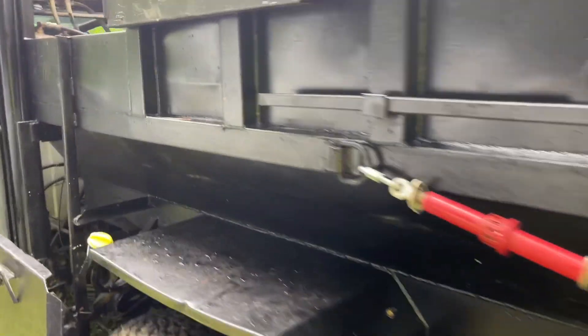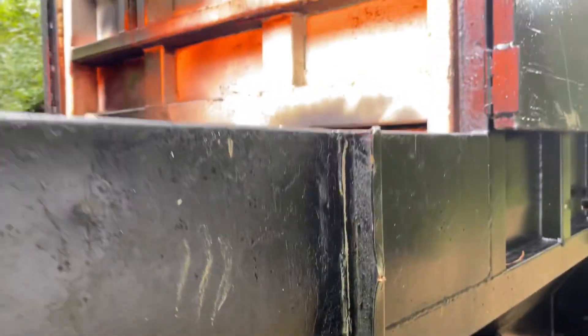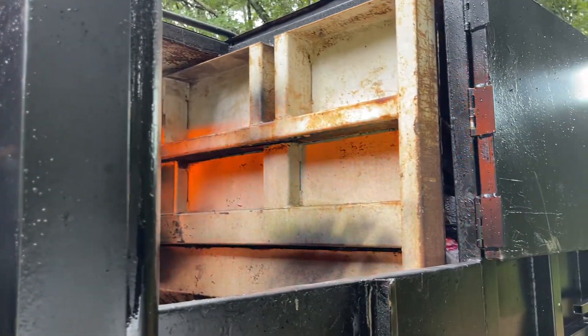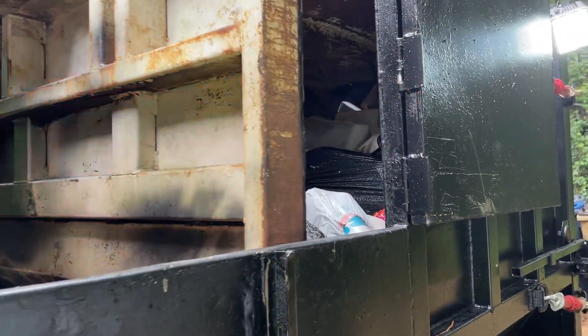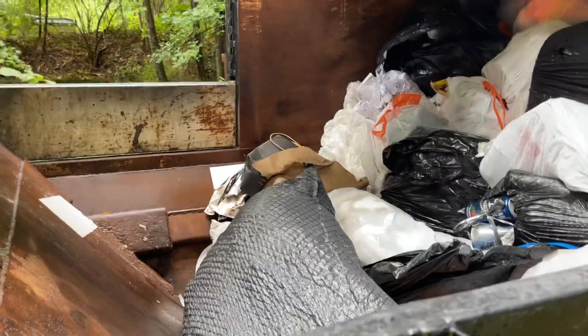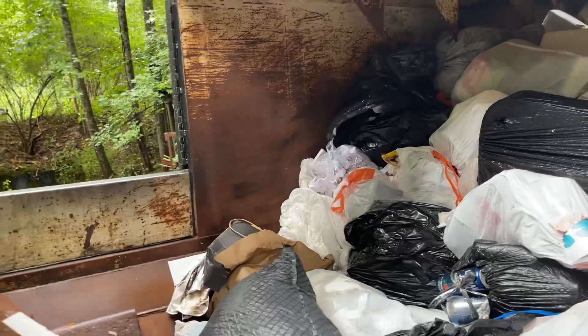So obviously if you've watched my initial video, you know essentially how this works. The packer — there it is. The dump is closed today because it's Labor Day, but I'm going to dump it tomorrow.